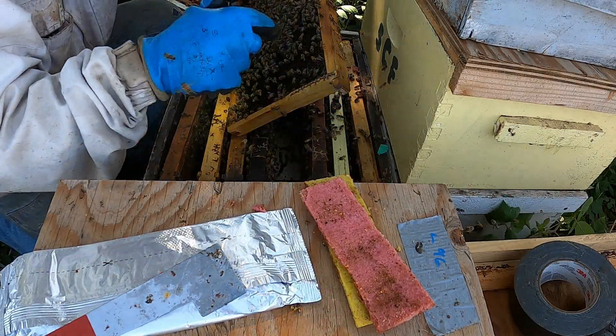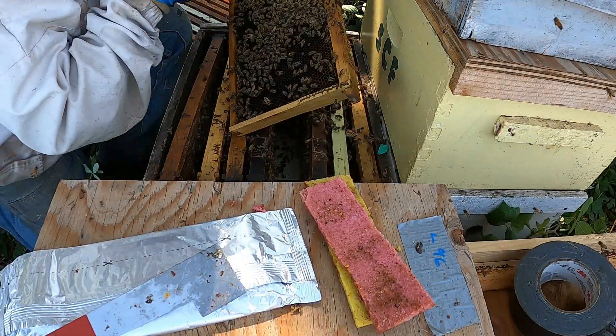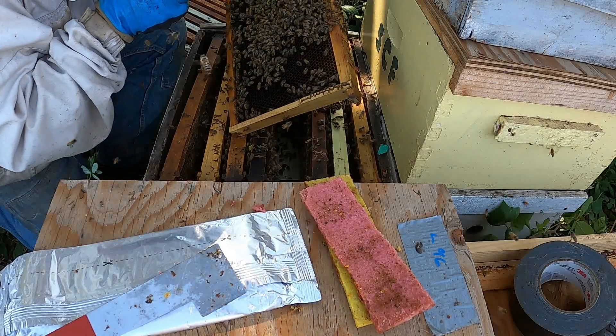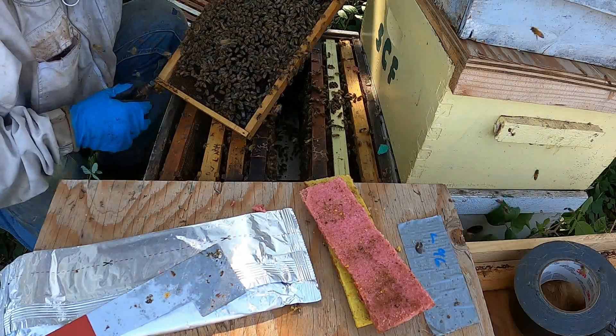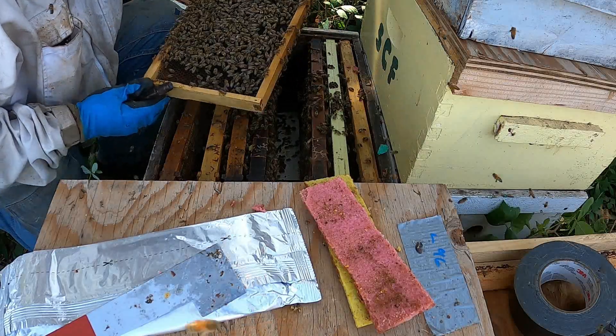I think that extra box on top will help, and then when I start feeding, I'm expecting them to start drawing that out and filling it up.